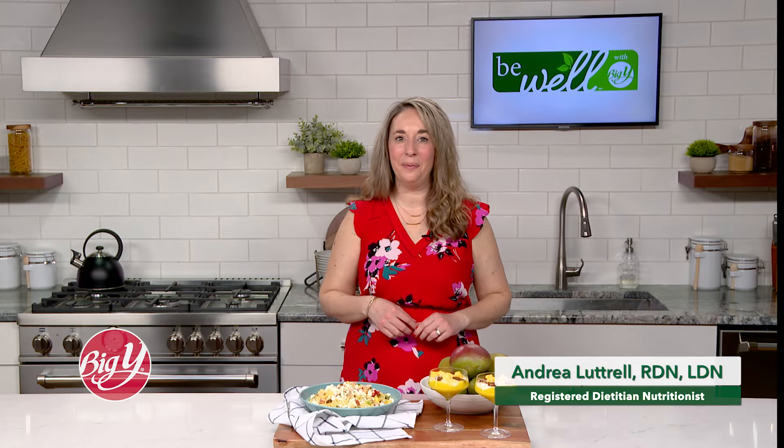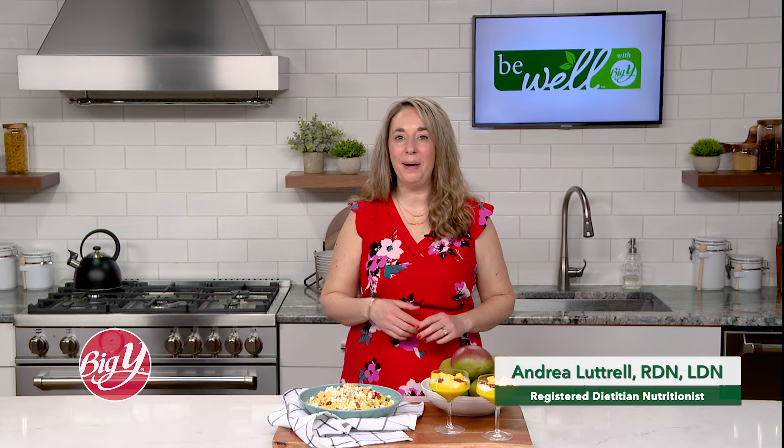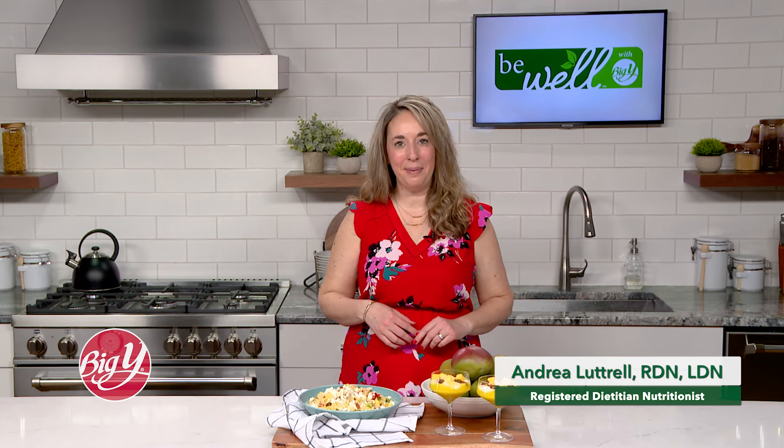Mangoes are one of the most popular fruits in the world, and when you taste how delicious they are, you can see why. If new to buying fresh mangoes, keep these tips in mind.